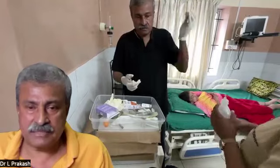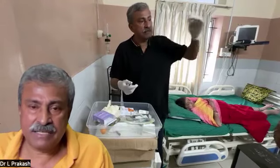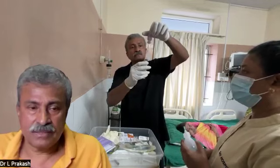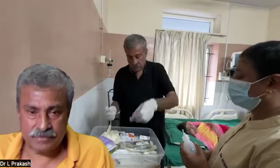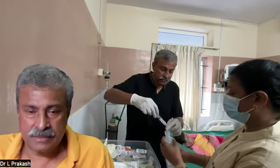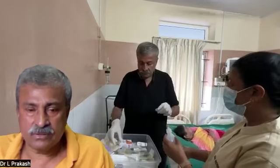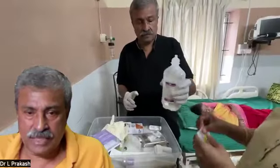We must avoid repeated puncturing of the saline bottle. For that reason, we are leaving the needle in the saline bottle. The glutathione is now fully dissolved and extracted into the syringe. The needle is removed and the medicine is inserted into the saline bottle. Now we take an ampoule of B-complex, which is broken and mixed into the bottle.